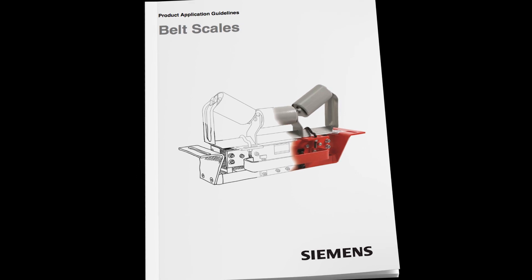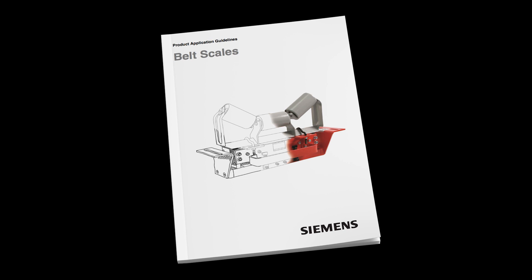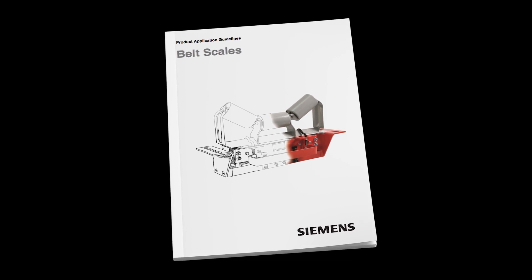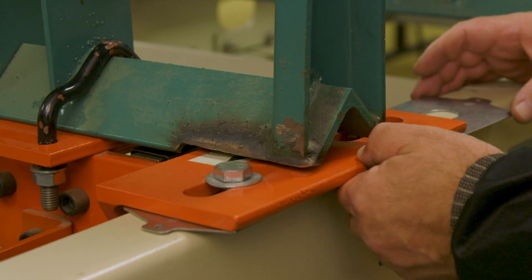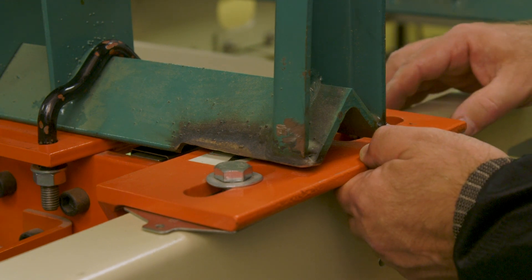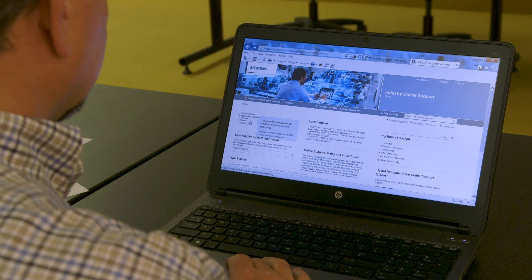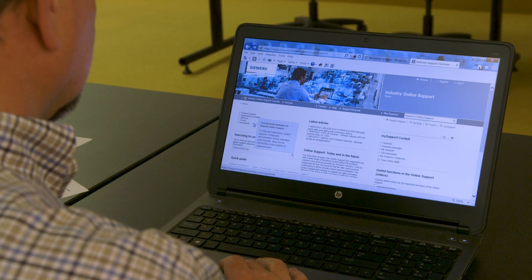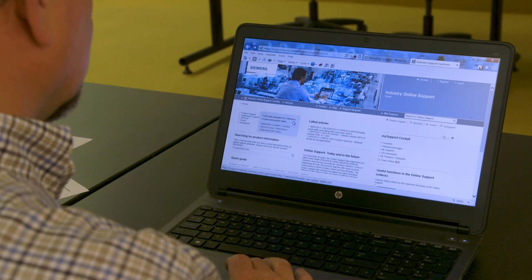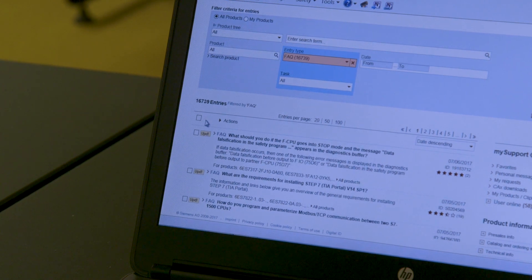Be sure that your belt scale and idlers are properly installed as per the appropriate Belt Scale Operating Instructions Manual and the Siemens Belt Scale Product Application Guidelines Manual. The proper belt scale location, idler modification, and installation are critical before performing the idler alignment. If necessary, Siemens also has FAQs, forums, and service requests giving you access to product experts to help from our industry online support site.